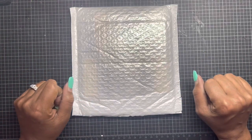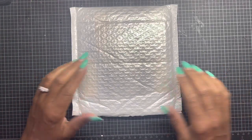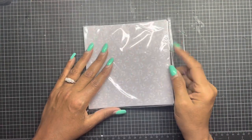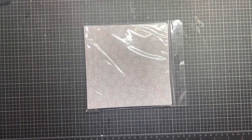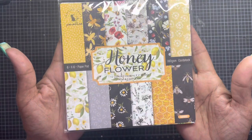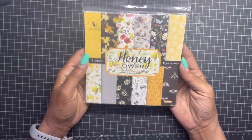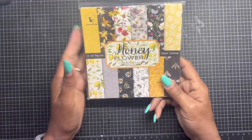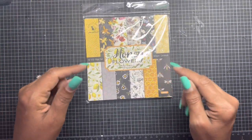So when they reached out to me again regarding their paper collections, I was super excited. I love paper and I love creating with paper. They gave me quite a lot of choices for a six by six pad, and their link on Amazon will be directly in my description box below.